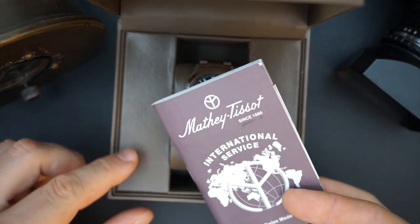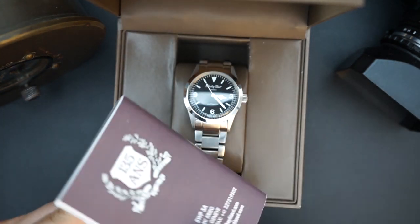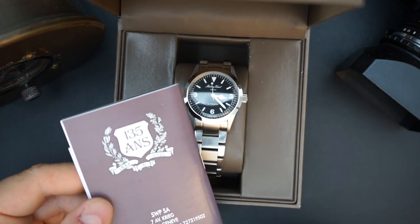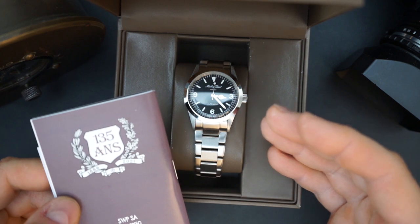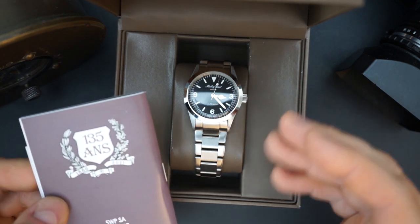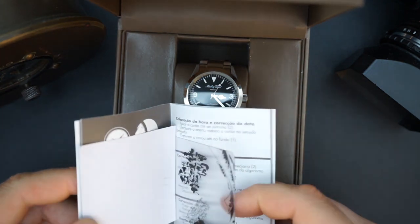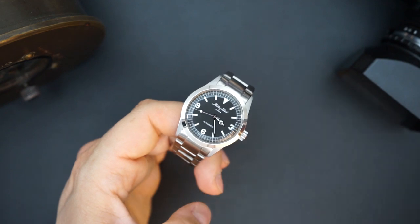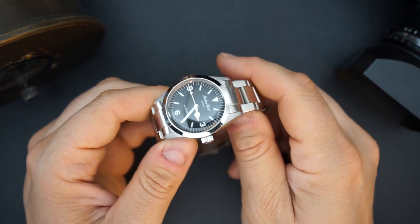You get a little pamphlet with international service and warranty information — it says 135 years, obviously capitalizing on Mathe Tissot's long history of watchmaking. And then there's a little card and a sticker for the Facebook group. Here is the watch, and you can see it has a lot of Rolex styling to it.